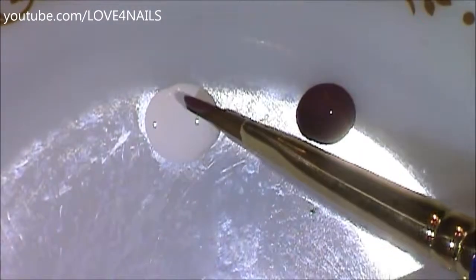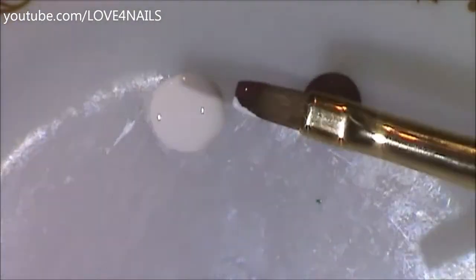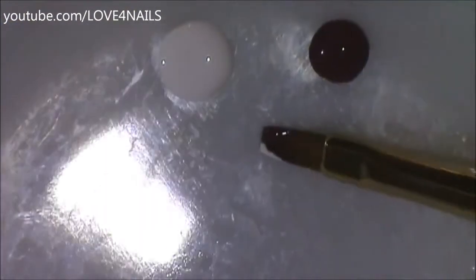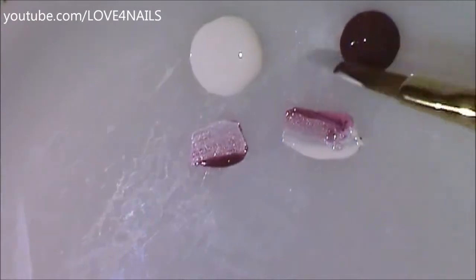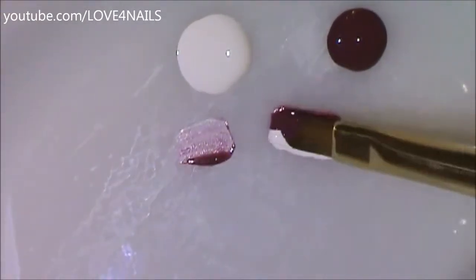Using the same burgundy paint I used for my marbling, I'll be dipping half of my brush in the burgundy and the other half in the white paint. What I'm going to do now is blend those two colors together and just continue doing this until I feel that my brush is completely loaded.